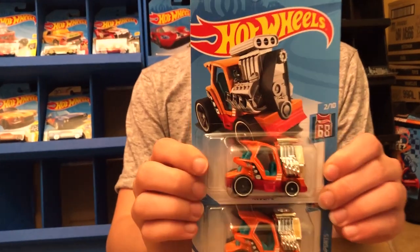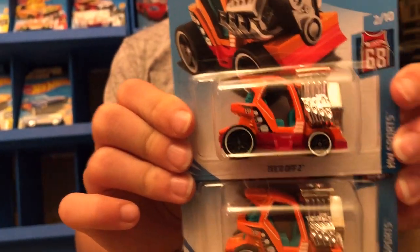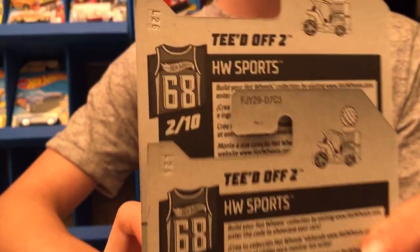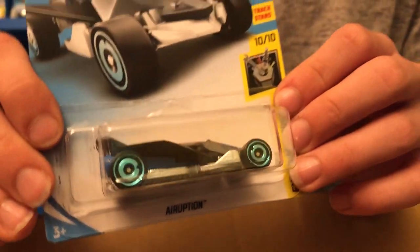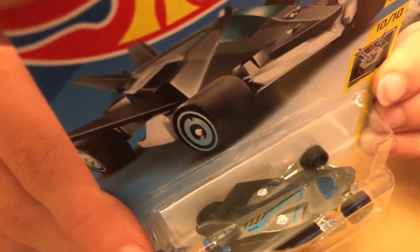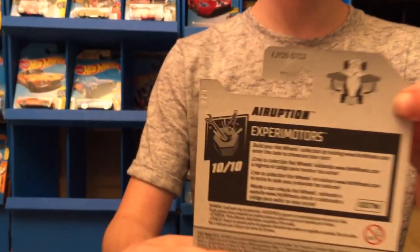This next car is from HW Sports — it's the Teed Off Two. We've seen this one before, and it actually works as a golf tee. Next up we have the Air Option, which actually has wings on it too — as you can see on the back, the wings go out.